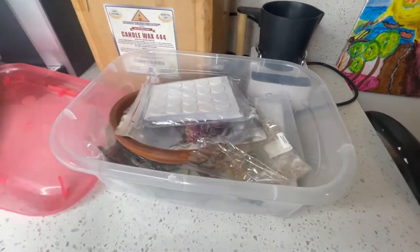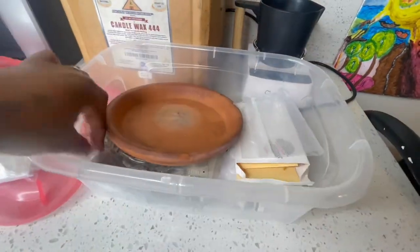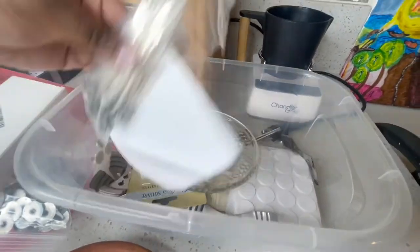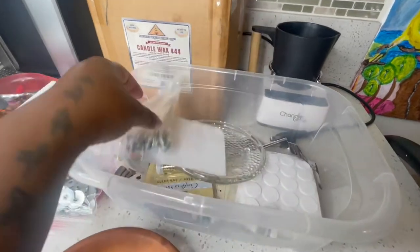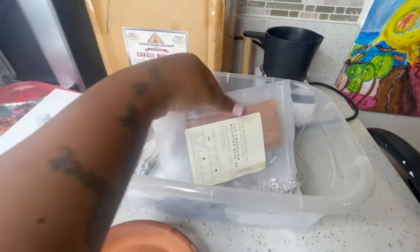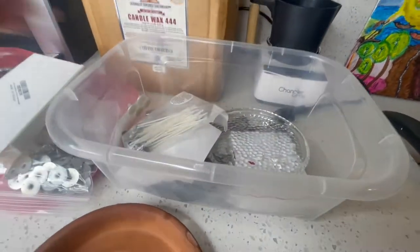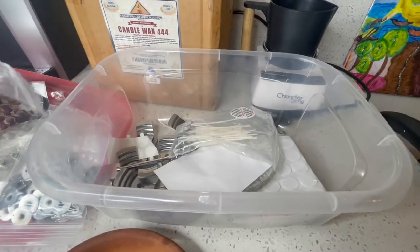You also need your candle supplies. These are the heat-resistant wick stickers, and then I got some rose buds. I had a candle business so I have so many supplies. Here are the wicks — these aren't the ones I normally use, I bought way better wicks. I also have wooden wicks and I have some glitter to make my candles look cute.